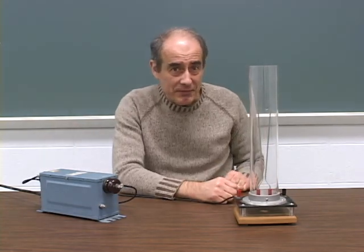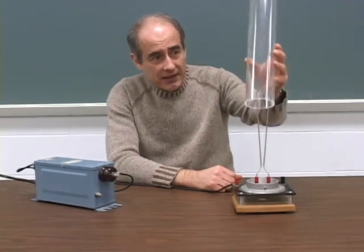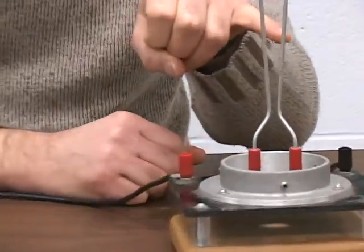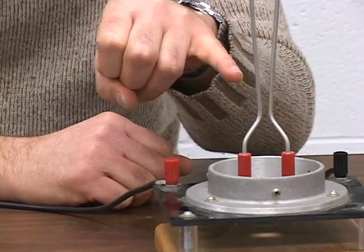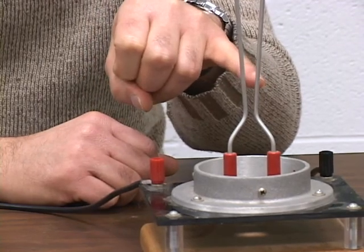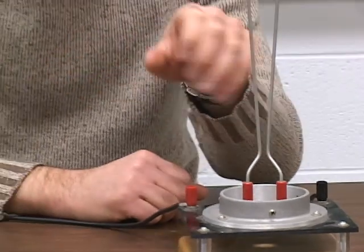This experiment is called Jacob's Ladder. What we have here are two electrodes, metal rods, where we're going to put a high voltage across these electrodes so that electrons jump from one electrode to the other. When they jump through, they cause sparks and we see the light.